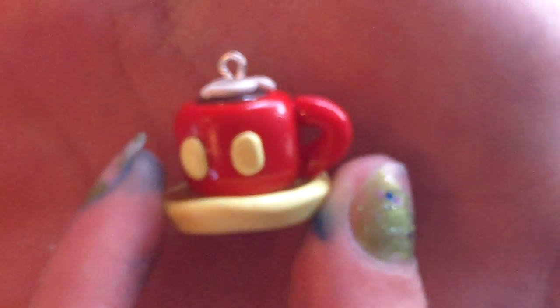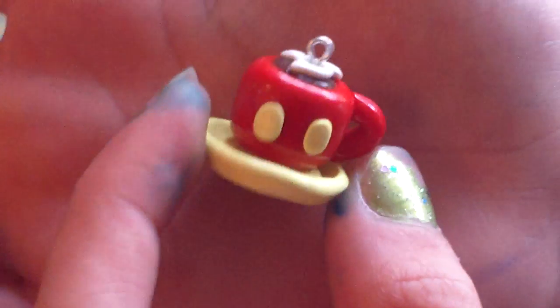This little Mickey Mouse mug with like coffee or hot chocolate in it. This is inspired by Autumn Breeze. It has a little Mickey Mouse whipped cream or cream on it.